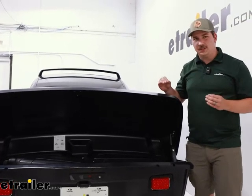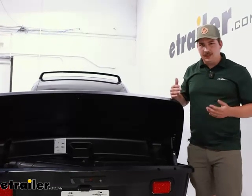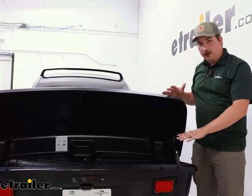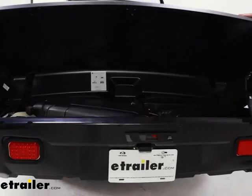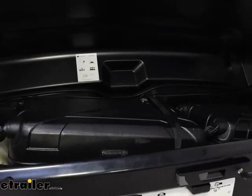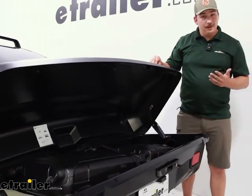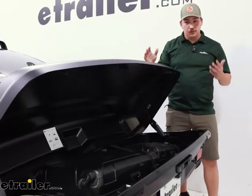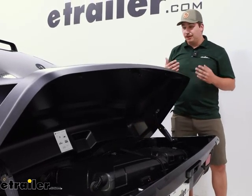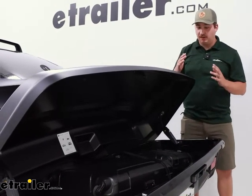And especially for those class one hitches, the tongue weight often becomes a limiting factor there because typically they can only support up to a 200-pound tongue weight. But in theory, with a fully loaded Arcos and the weight of the box itself, you'll only be totaling 176 pounds. So as long as your vehicle can withstand that kind of downward pressure — that sort of tongue weight — then you should be in business. This is great because a lot of vehicles that only have inch-and-a-quarter class one hitch options also tend to have very limited cargo space, so this can be a great way to expand that space.